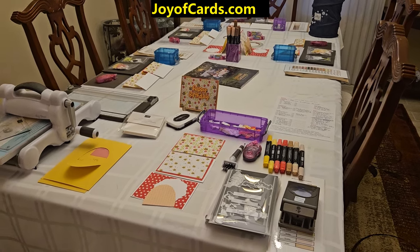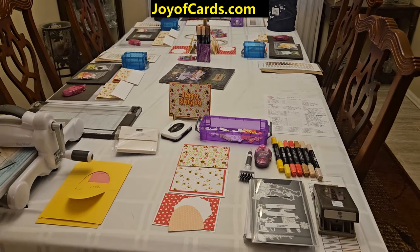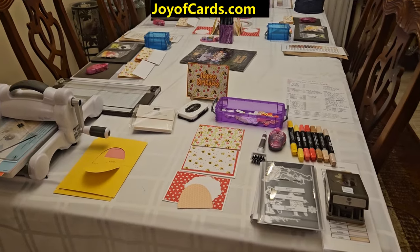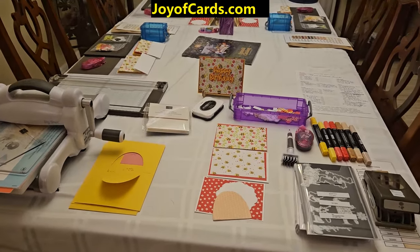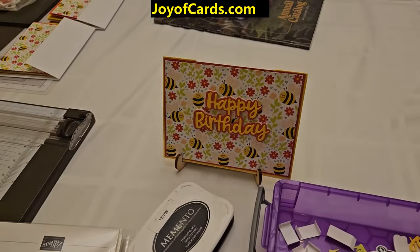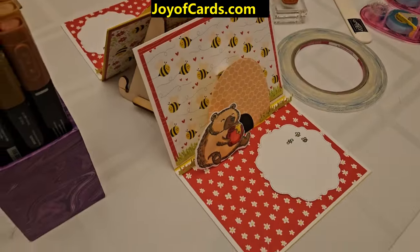Hello, this is Noreen from Joya Cards. Today's video is about my card class and a huge sale of all kinds of Stampin' Up and craft stuff. What I'm going to be doing this Saturday is a card class — this is the card here — it's actually a pop-up card.